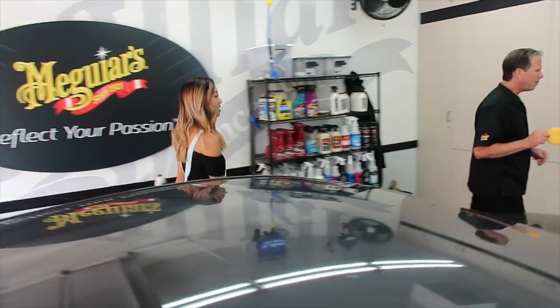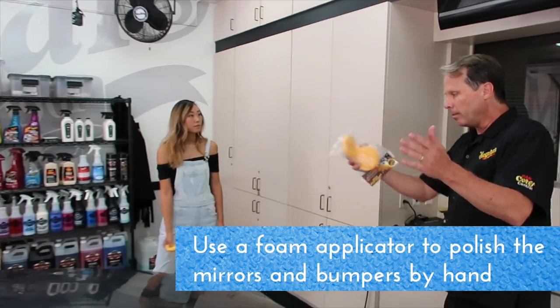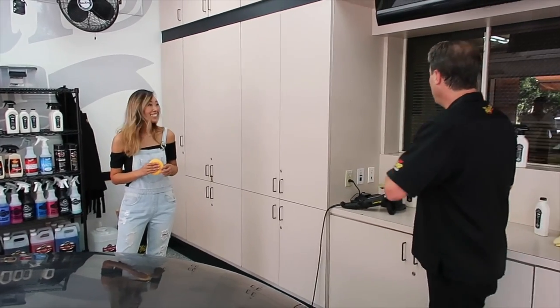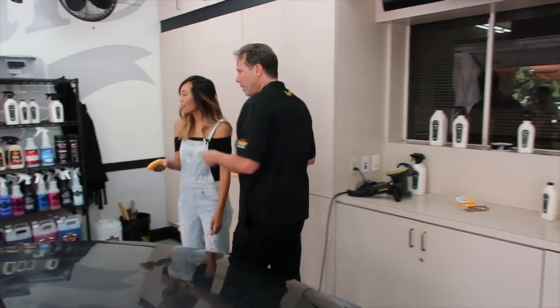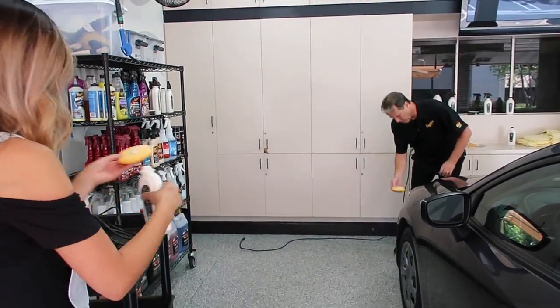Let's grab a little foam applicator and go around to the mirrors, front bumper, and back bumper — those areas get hit with a lot of bugs and road grime while you're driving. So let's make sure those are really protected. The same product will work since it's still a painted surface. You get the mirrors and I'll get the front bumper.